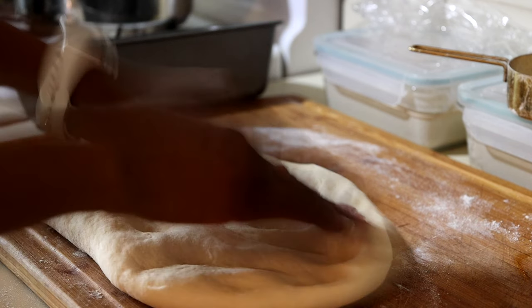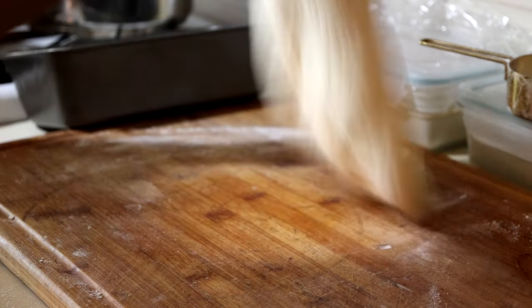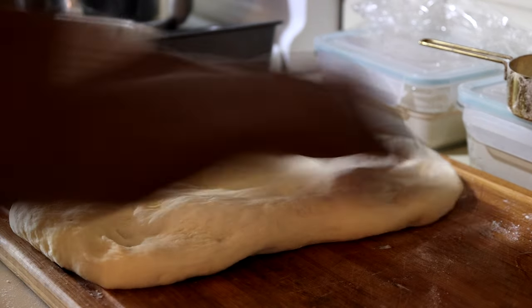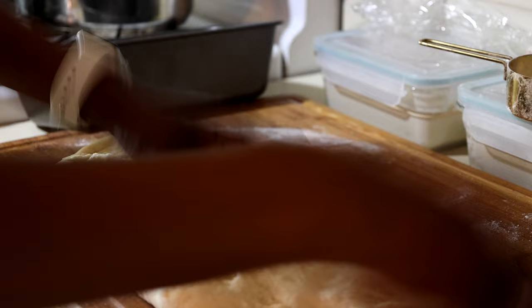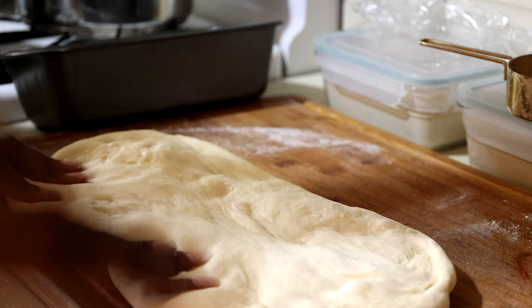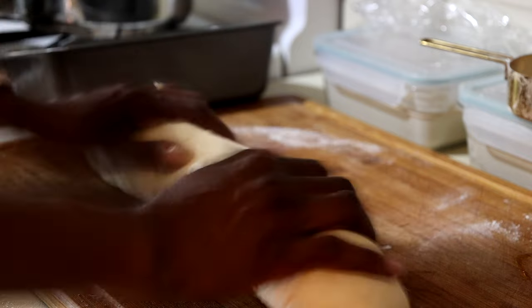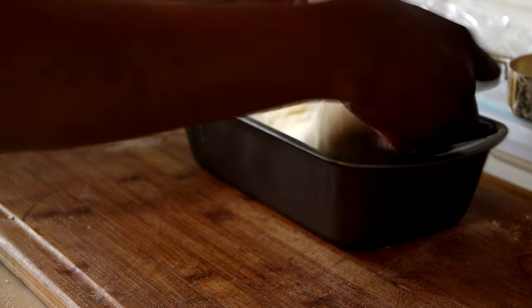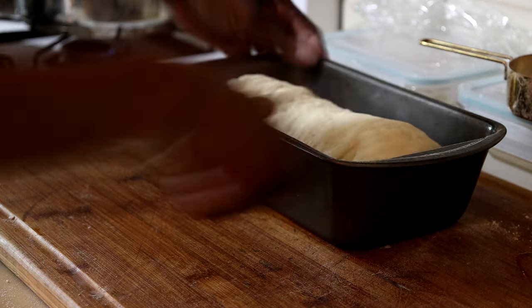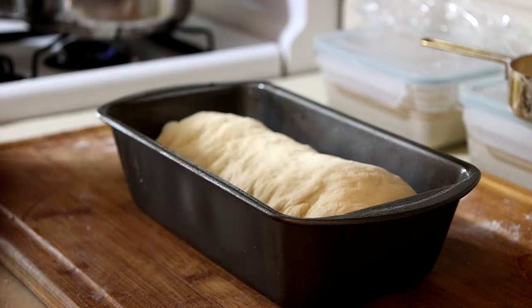My dough has rested and I'm able to stretch it out without any problems at all. I'm going to stretch it out, press it out, and roll it to fit into my loaf pan. Once it's nice and stretched out, I'll roll the dough up — and remember, this dough can also be used for cinnamon rolls. I'll take the rolled dough, place it down into the pan, and set it aside for about five to six minutes to let the dough rise in the pan. It may take a little longer depending on your environment. I'm also going to brush the top of the loaf with some softened butter.